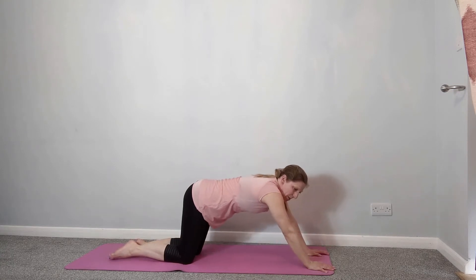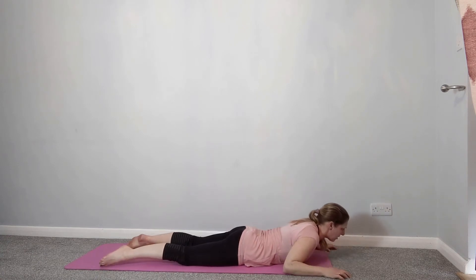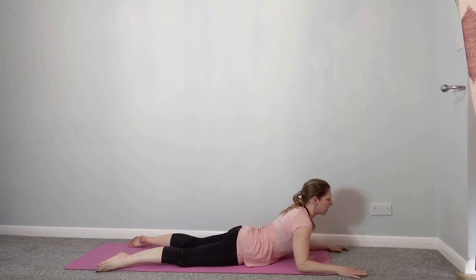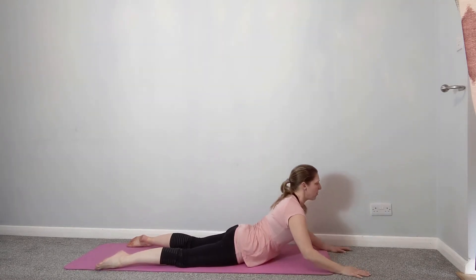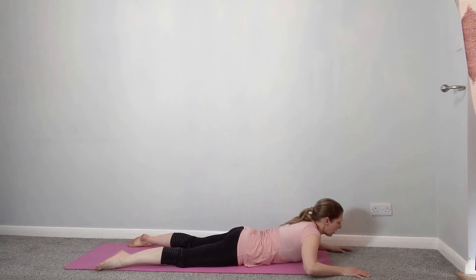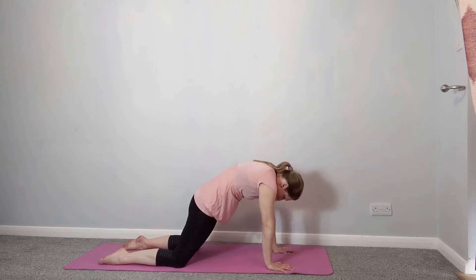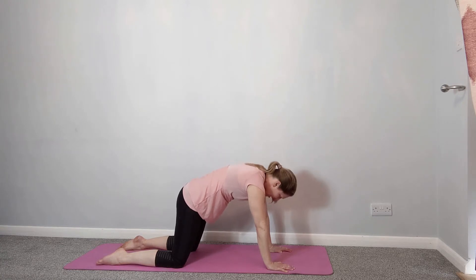Then come down onto your front and take it into a gentle back extension. Just take it as far as is comfortable — you can stay on your forearms or take it a little bit further. Just extending through the back, try to look up towards the ceiling. It's good to reverse all that forward motion and those forward postures we hold during the day. Fold down, come back up onto your box, and take it into a cat stretch — tucking the chin to the chest, tucking the tailbone under, and release.